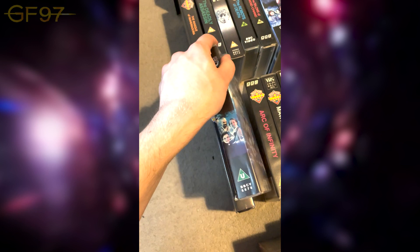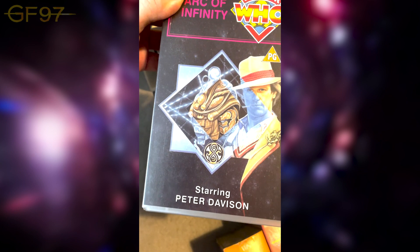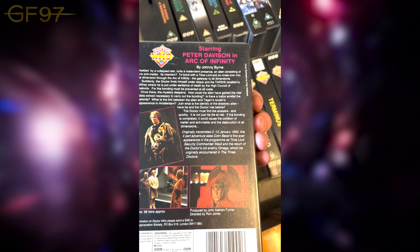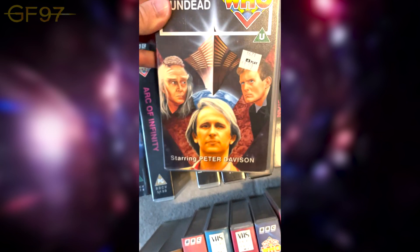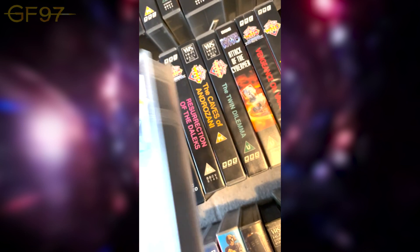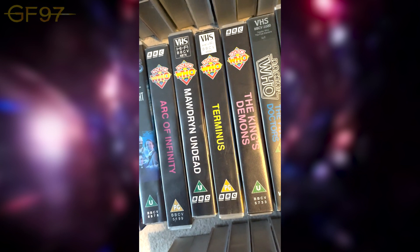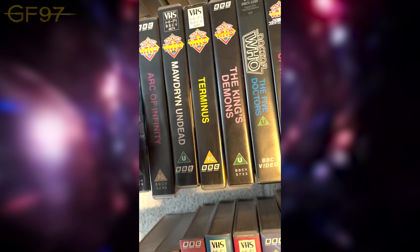On to Season 20: Arc of Infinity with the return of Omega — got the Rassilon symbol there. This has special effects done on the DVD. Then we've got two episodes of the Black Guardian Trilogy. The first one is Mawdryn Undead — quite a cool plot with the introduction of Mark Strickson as Turlough, who's trying to kill the Doctor under the instructions of the Black Guardian. Originally it was going to be Ian Chesterton as the returning companion/science teacher, but I don't think he could do it, so they brought the Brigadier in instead.